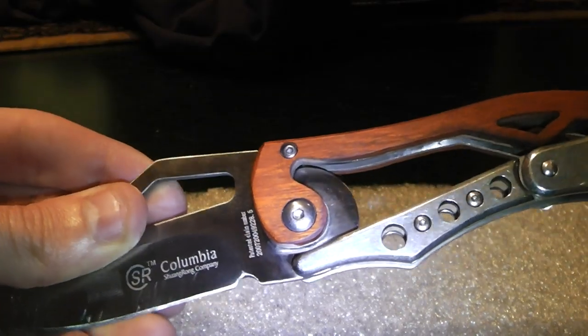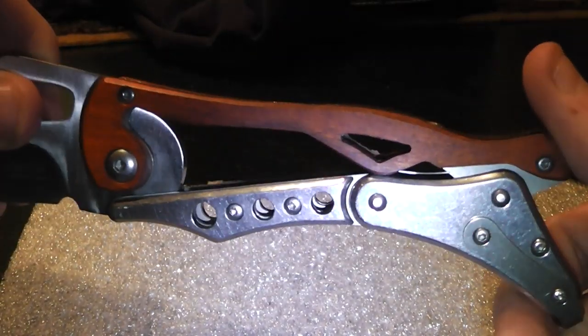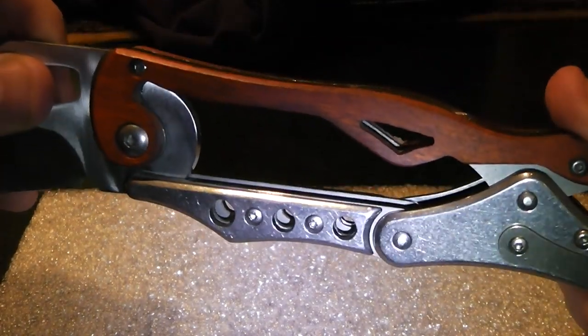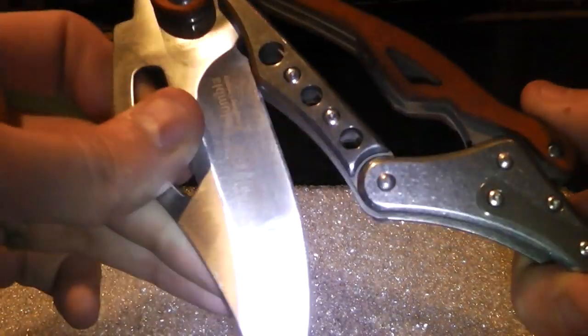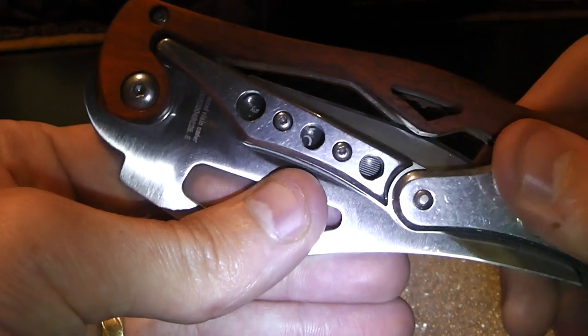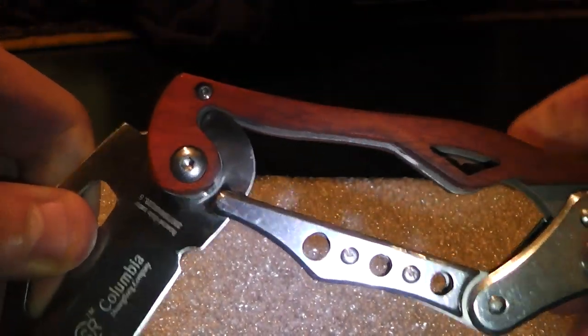I will show you once more how it's opening and closing. For closing, I pull this one back and then fold it in like that. And opening, I do it like that.